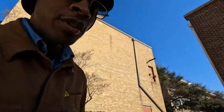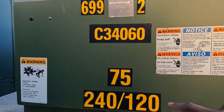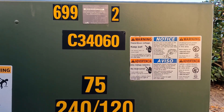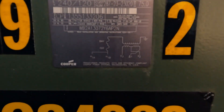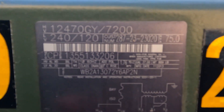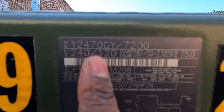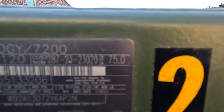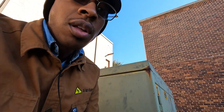Now let's go over here to the smaller one. This one says 75 and 240/120. The 240/120 is the voltage, and the 75 means 75 KVA. So this is a 75 KVA transformer operating at 240/120 volts.